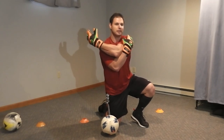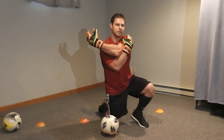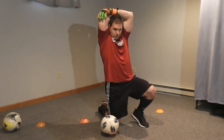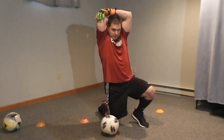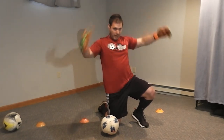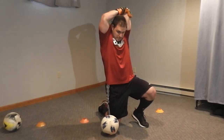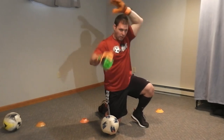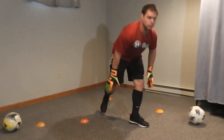Switch sides. Behind your head. Good job, guys. Move your balls to the side. Two more exercises to warm up — just a high skip. So skip, skip, skip, okay? Go ahead.